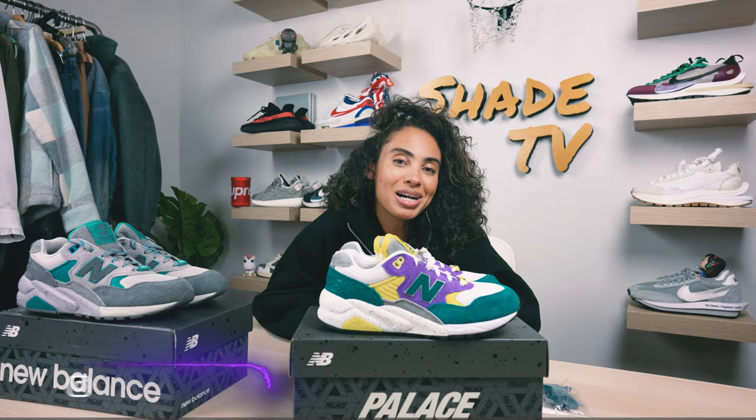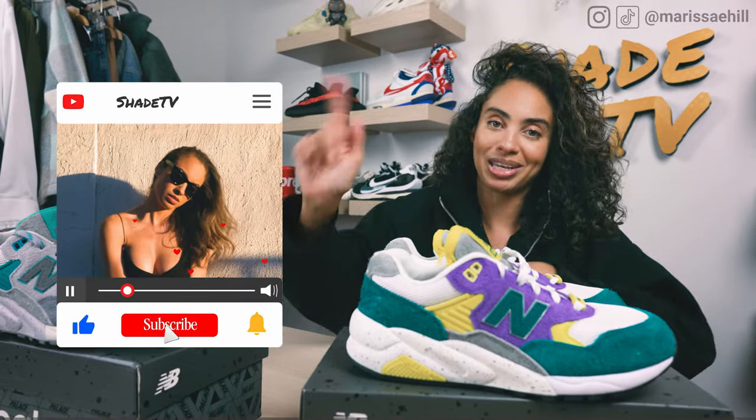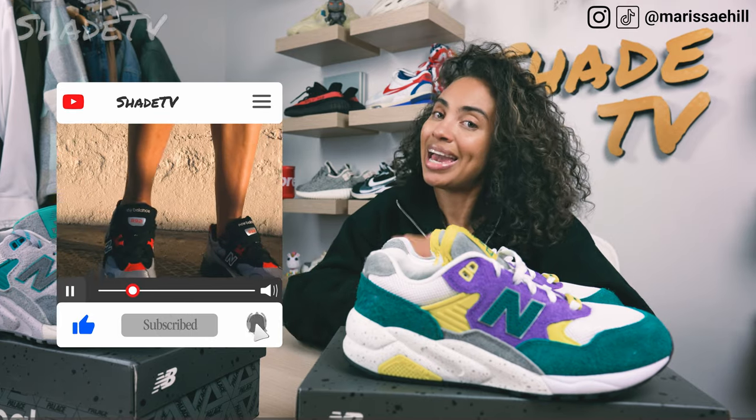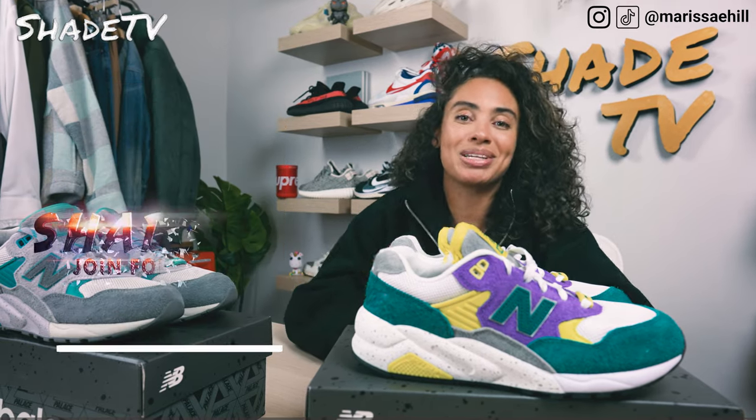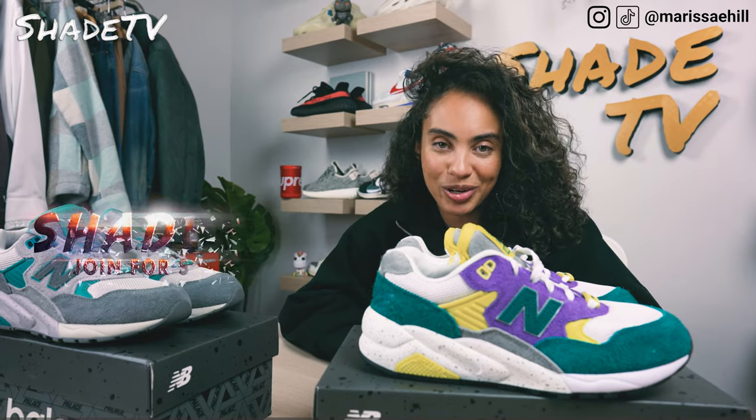Welcome back everyone to another unboxing and review. If you're new to the channel, welcome. Be sure to hit that subscribe right now and give this video a thumbs up. If you have any comments or questions, feel free to leave those down below and hit that notification bell because we have a ton of heat coming up. Also be sure to check out that join button for our amazing membership perks as well as our merch store.